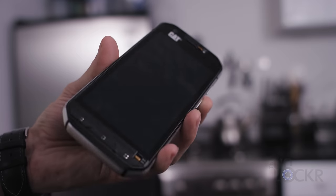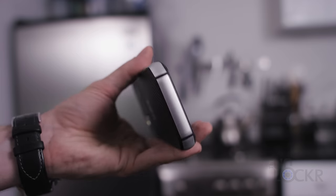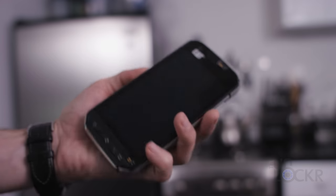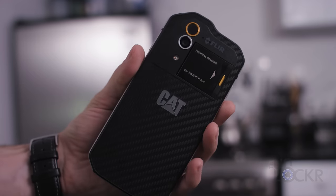Underneath all this hardware, the phone is running on Android Marshmallow, with an octa-core Snapdragon processor, three gigs of RAM, and 32 gigs of internal storage.